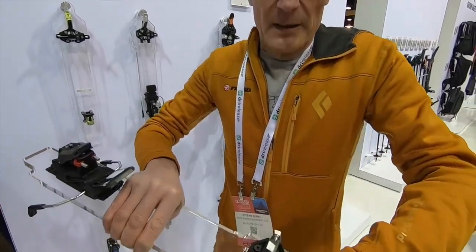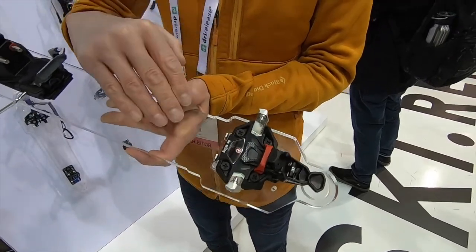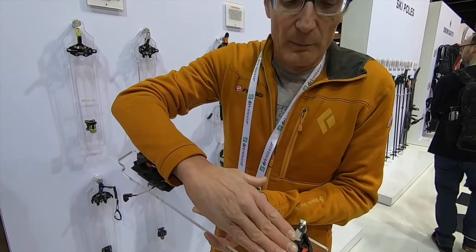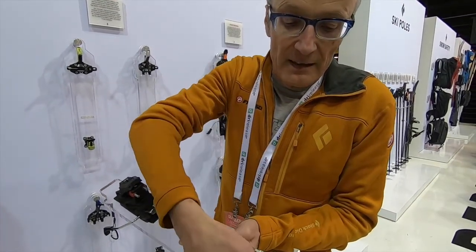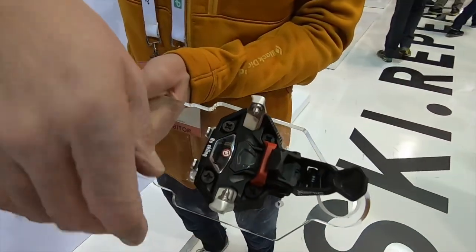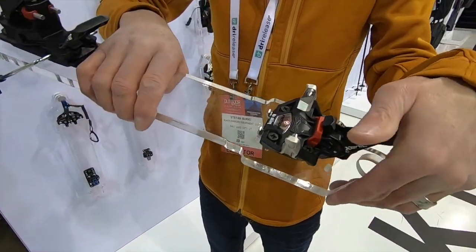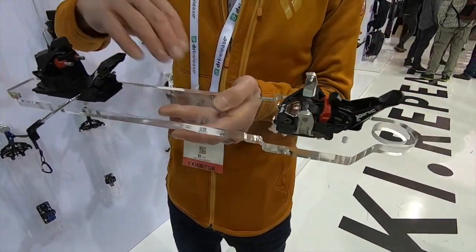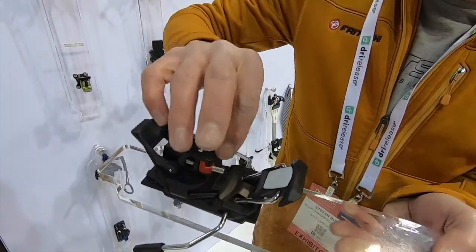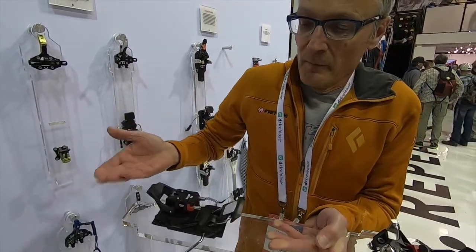Here you have a very easy step-in. This position is only an optical aid that helps you to position the boot in the right position. You step smoothly on this large pedal and you are in the inserts. Stepping in is also easy at the back because we have rotating pins that reduce friction when stepping in.